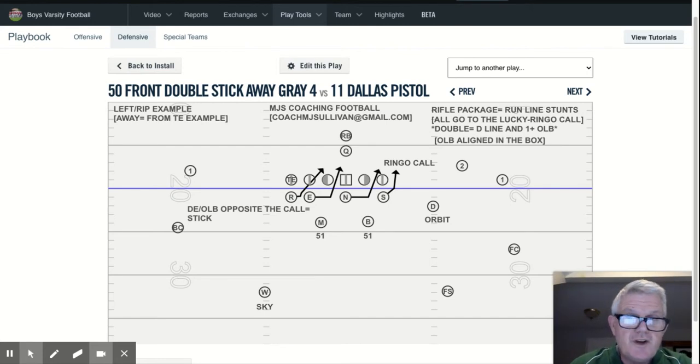In this diagram, it's a Ringo call because the tight end is left, and it's a left rip. So it will always involve, as it says up here in the top right corner, all three defensive linemen and the plus one outside linebacker — the outside linebacker aligned in the box. So if it's 11 personnel for us, it's always going to be the rover, because the dime's going to be detached. That's versus 11.